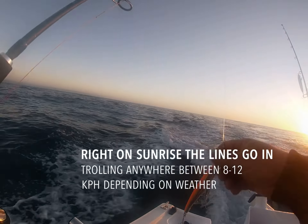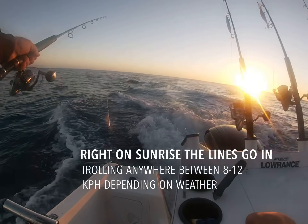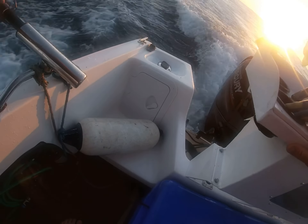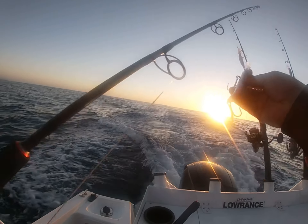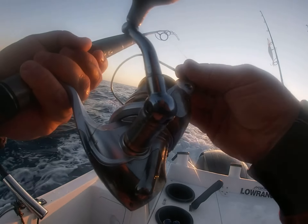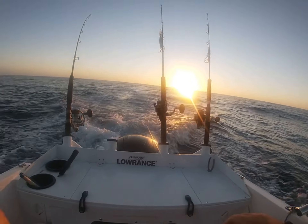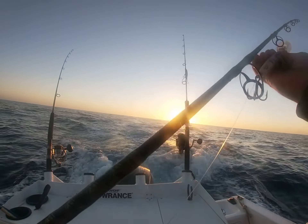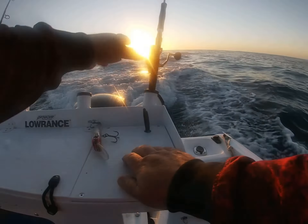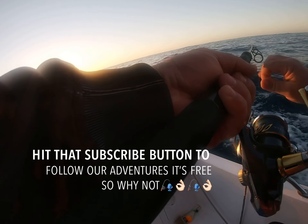All right, hey guys, welcome back. I'm going to show you how we do it. We've got a little Halko — I think that's a 140 — going in the short corner, boom, right there in the wash. Set the drag, chuck him in. We've got a 160 Halko going right in the middle of the wash, not far back at all. And I've got a Rapala 20 metre diver — click clacker — going in another little short corner, nice and close, boom, right there in the wash.